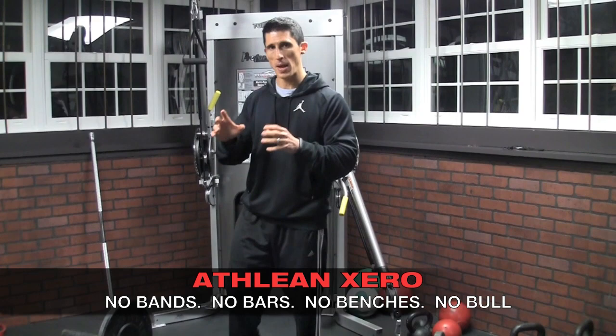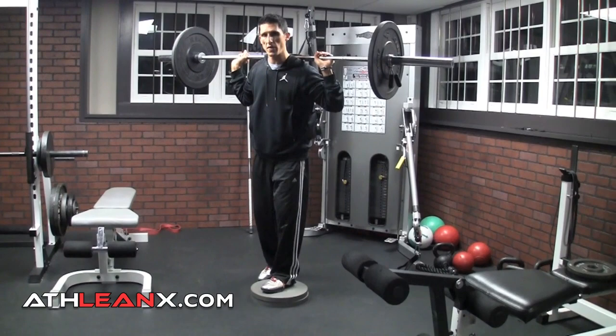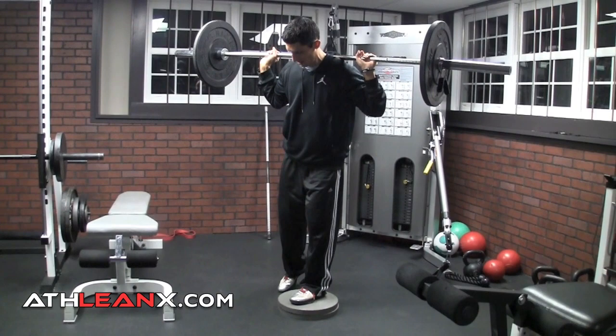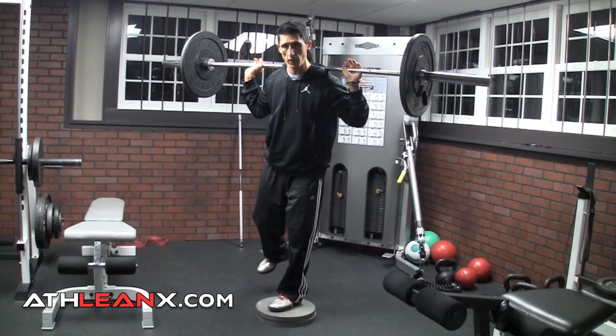Here's what it looks like: you stack up a couple plates — I've got two 35s, about 3 to 4 inches off the ground. You put one foot up on top; the other leg is going to basically act as a kickstand — it's here to help, but not here to really push. You start up on your toe and come straight down as you normally would, with all your weight distributed on the working leg. How do you test that? You should be able to pick that back foot up off the ground. If you can't, you've got too much weight on it.